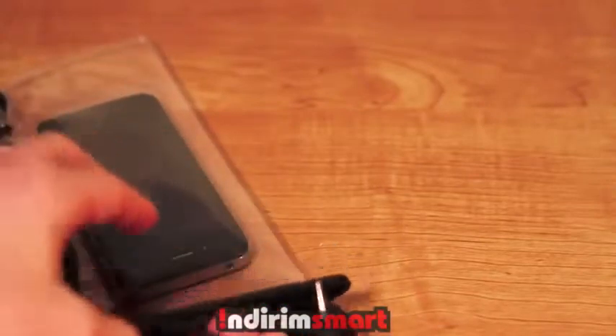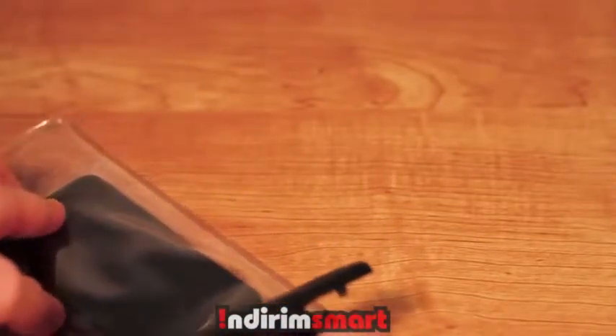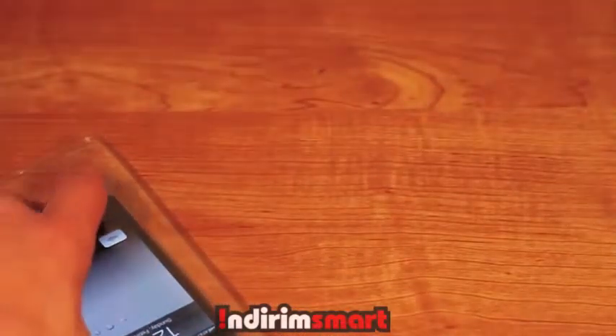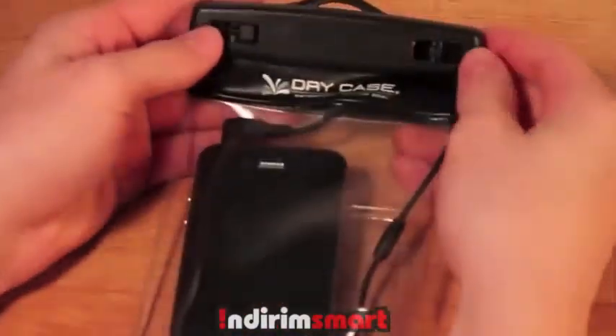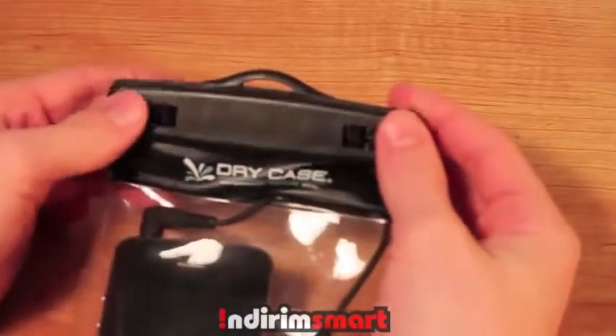This install is really easy. All you do is open up the top clip and you slide your device in. Then what you can do is put the 3.5mm jack into your phone. This will lead to the exterior where you can put some of their other products, like the DryBuds, into the case.